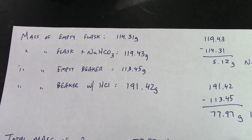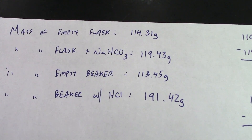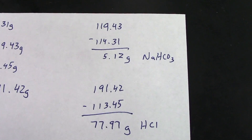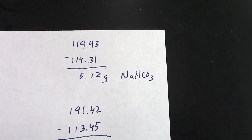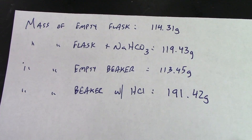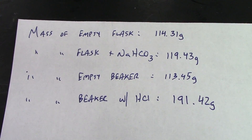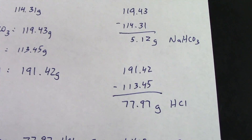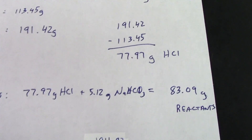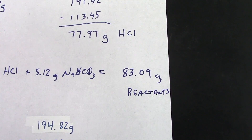Now let's go through the entirety of the calculations. We measured the mass of the empty flask at 114.31 grams. We added sodium bicarbonate and had a total mass of 119.43 grams. Taking the difference gave us 5.12 grams of baking soda as one reactant. We then measured the empty beaker at 113.45 grams, added approximately 75 milliliters of hydrochloric acid, and found the total mass to be 191.42 grams. Taking the difference gave us 77.97 grams of hydrochloric acid. Taking the sum of our two reactants - 77.97 plus 5.12 - gives us 83.09 grams total of reactants.